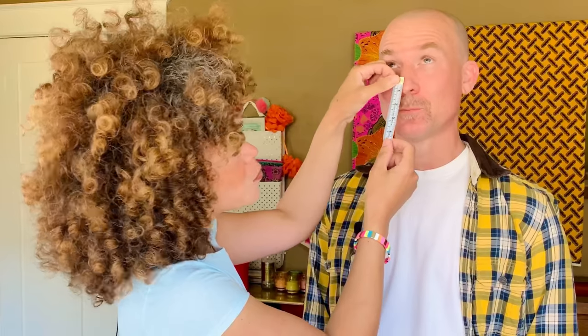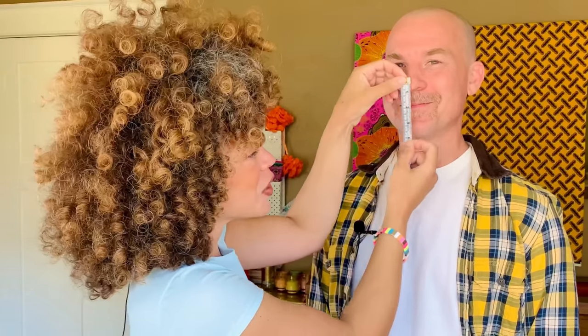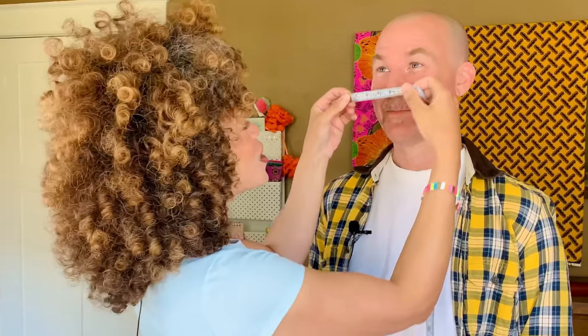We're gonna need two measurements for the fold-over — the fold-over is what's gonna give you the option for the sewn-in filter pocket that was requested. We're gonna measure from just above Rob's nose to the tip of his chin — that's a four. Nose to chin is the length. Then we measure the width right across his nose from edge of eye to edge of eye — that's a six. Rob has a width of six and a length of four. Thank you for sharing your digits.